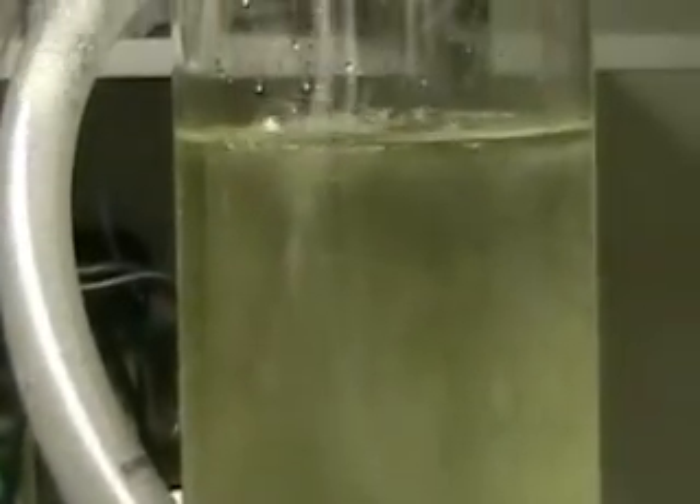What you're going to be looking at here is hydrogen being formed on this side and going up around and pumping out through here.